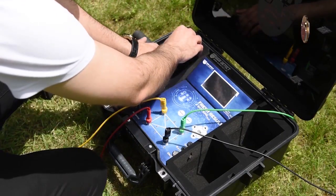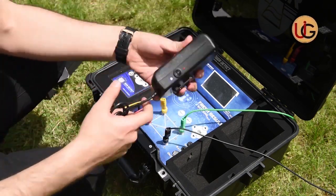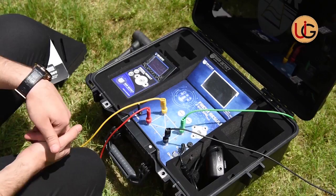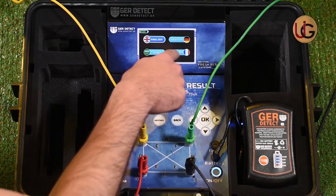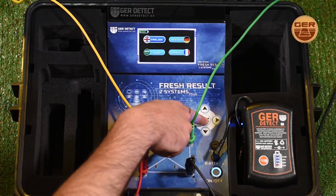We connect the battery to the device and switch it on using the on-off button. After the device is turned on, a languages list will appear, from which you will select your preferred language and then press OK.